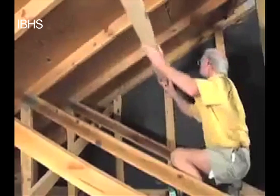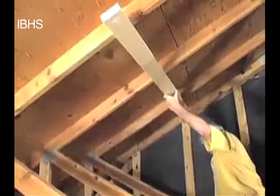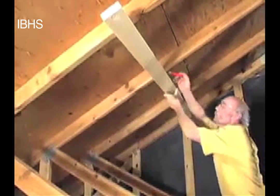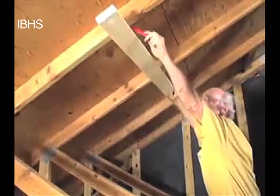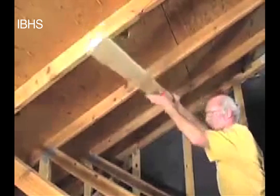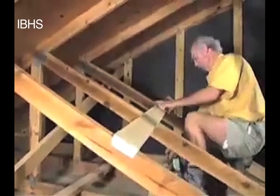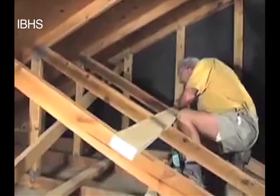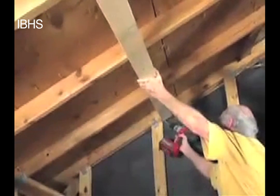Now we're installing the brace at the top, along the top cord of the trusses. Richard is marking the locations where the trusses are so that he can bring the brace down, get the screws started, and then lift it up — making it a lot easier for one person to put it in place. Make sure that you put this brace on the same side of the wall stud as the bottom plate.